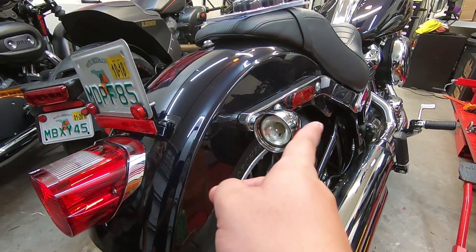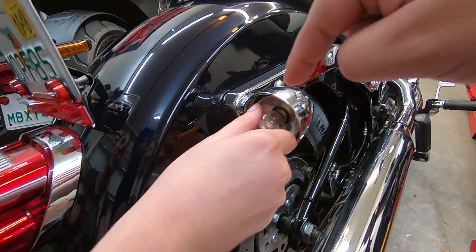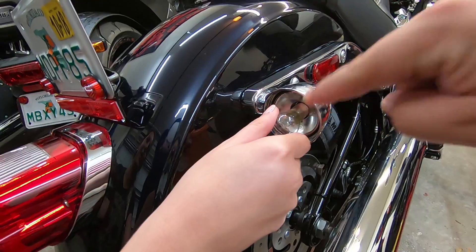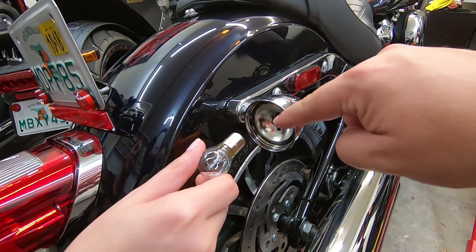So then you have the bulbs. You're going to need to press in and turn counterclockwise in order for these to come out. Note where the little prongs are — the prongs came out right here, kind of at the one to two o'clock area. So whenever we put the new ones in, you're going to want those prongs to be in the same spot.